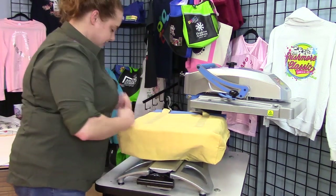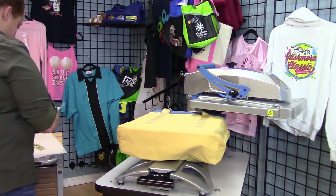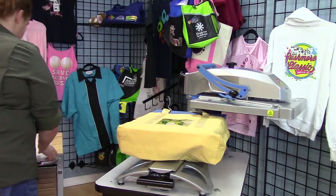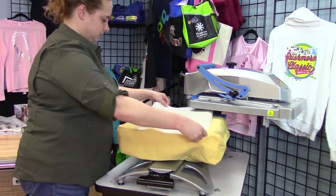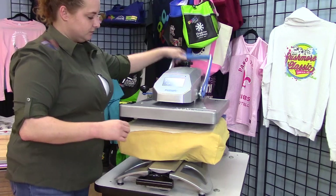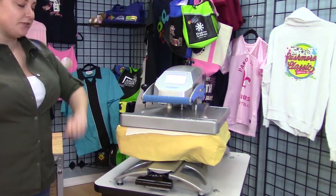I'm going to make sure this is nice and flat, center my transfer, cover with parchment, swing the heat press back, and close it. I'm going to press this at 280 for 30 seconds.